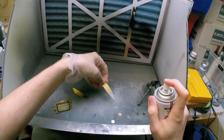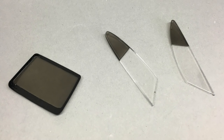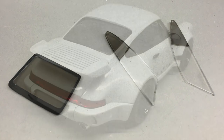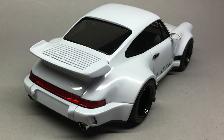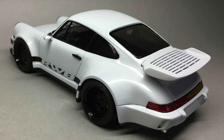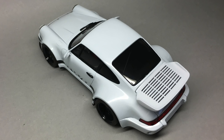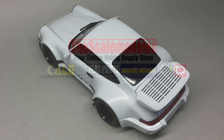Just to add to this: make sure you do thin coats. Don't go thick on the first one as you will pretty much screw it up and there's pretty much no way out of it. Go with a couple of mist coats instead of one or two thick coats, maybe even a third. The more coats you add, the darker the tint will be.